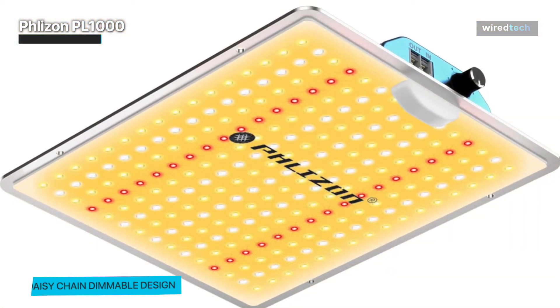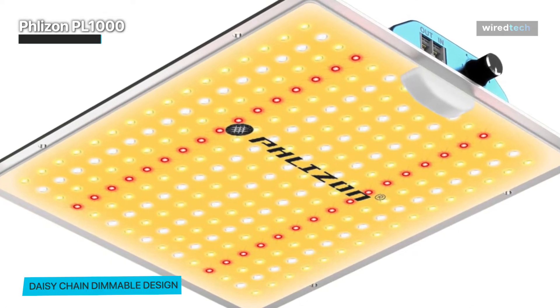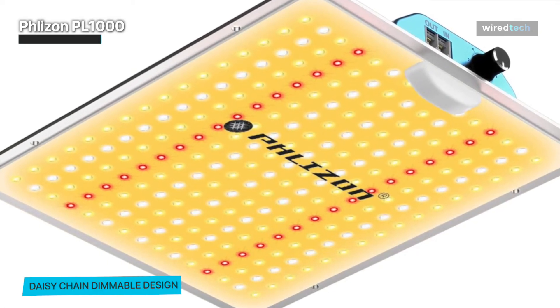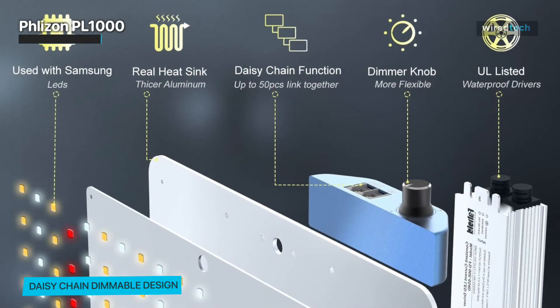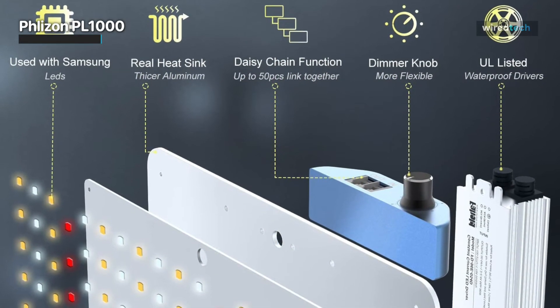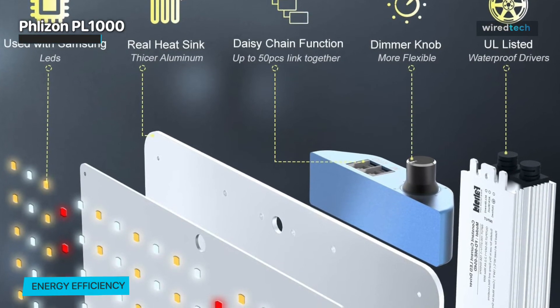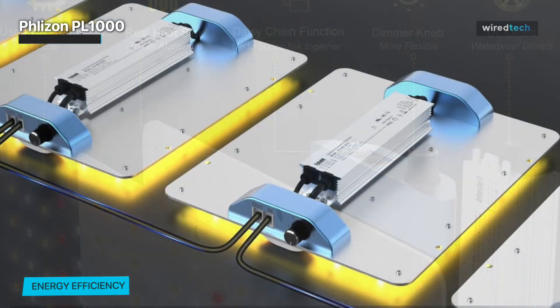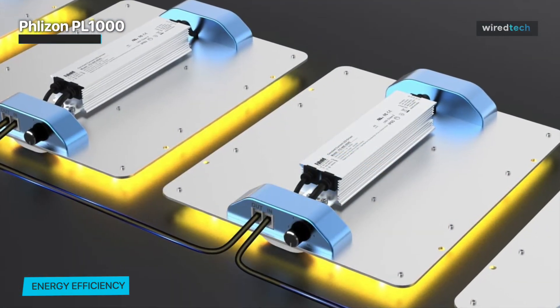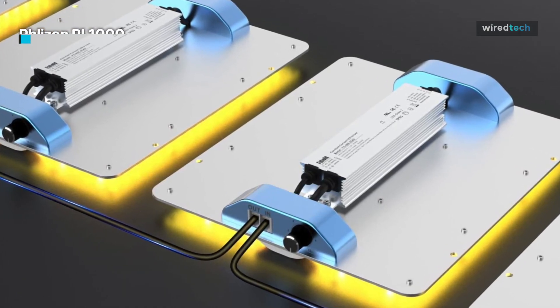Its LEDs are full-spectrum and contain 112 pieces of 3000K LEDs, 96 pieces of 6000K LEDs, and 30 pieces of 660 nanometer red LEDs. Even more intriguing is the fact that it employs a modern waterproof power supply that is situated outside of the lamp and is simple to change. The light board uses sealing technology, making the entire plant grow light water-resistant, so there won't be any concern over the damp planting environment harming the plant's lights.